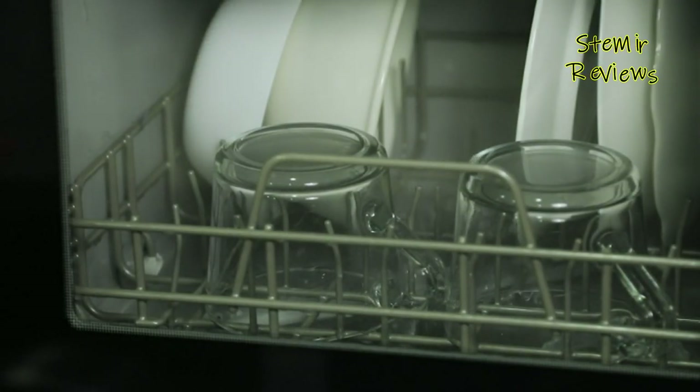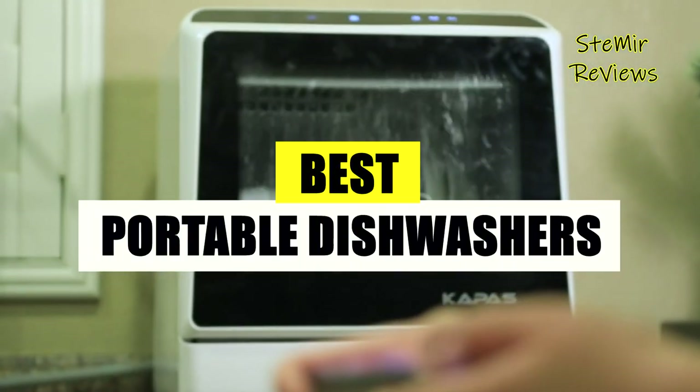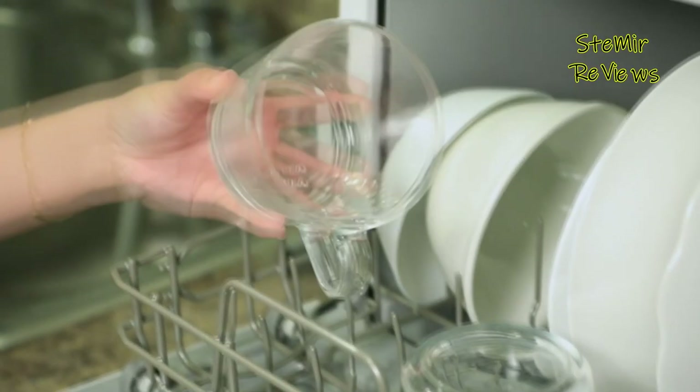Hi! Discover compelling insights about portable dishwashers and access in-depth reviews of top selections through our platform. Stay updated with thorough assessments of the market's finest choices.